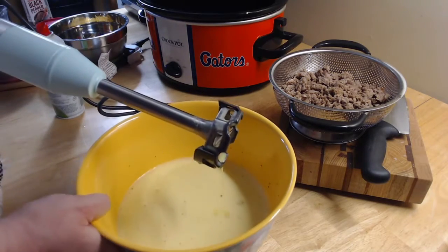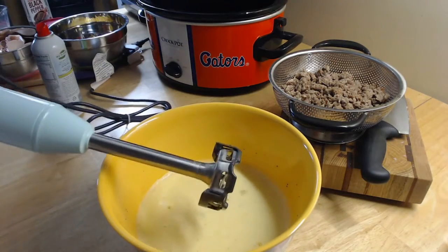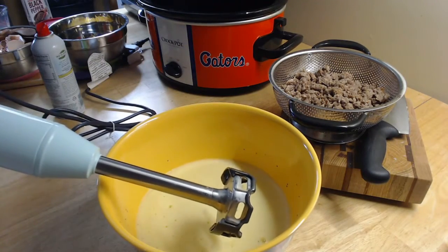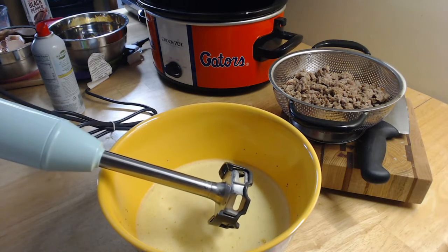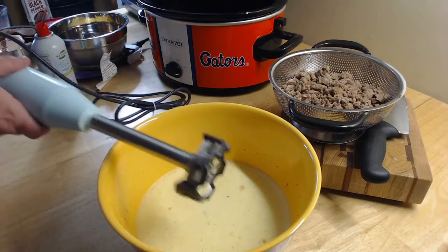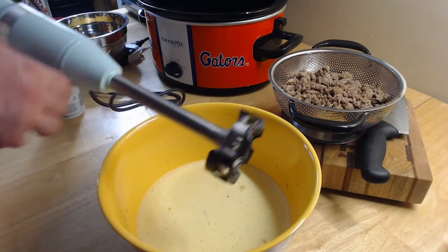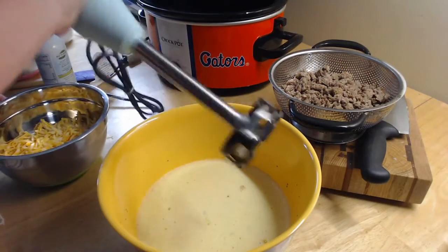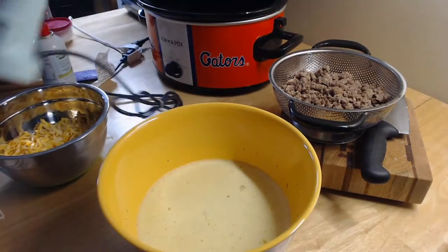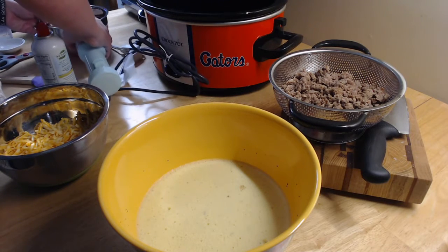So now we have all of that mixed together. I've already pre-cooked our sausage — it is a 16-ounce container or tube of ground sausage. You can get any flavor you want; I have the all-natural organic kind, but you can get maple or whatever you want to add to it.